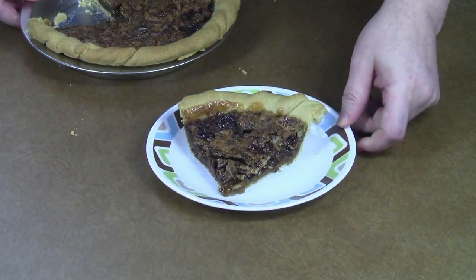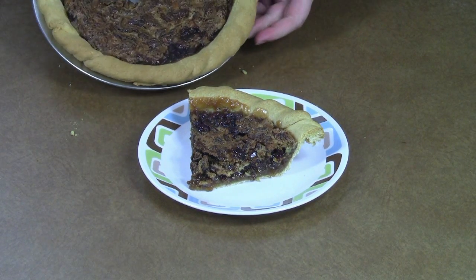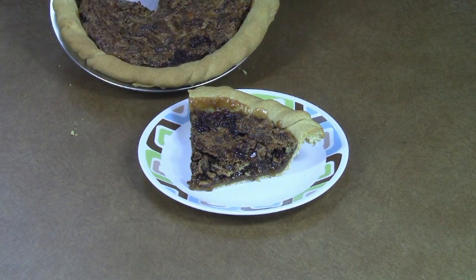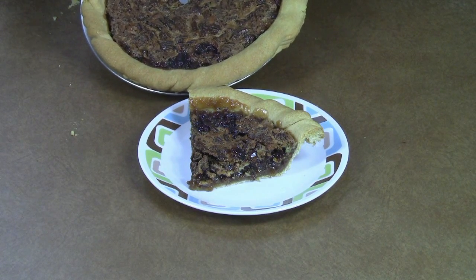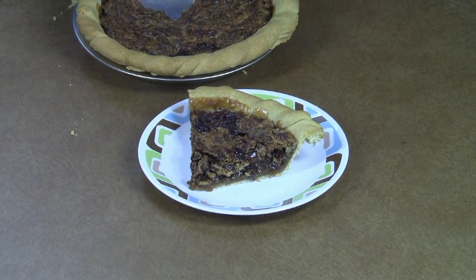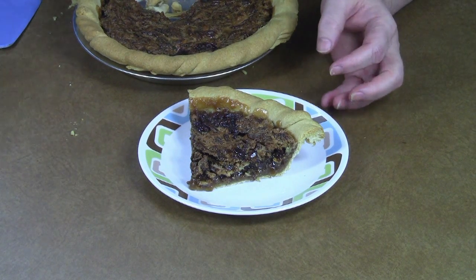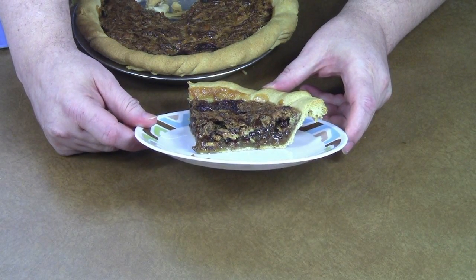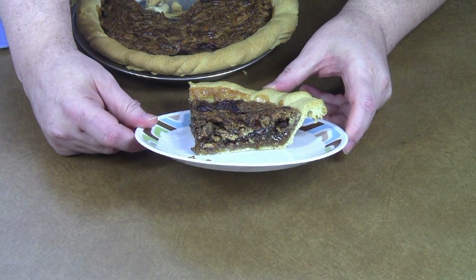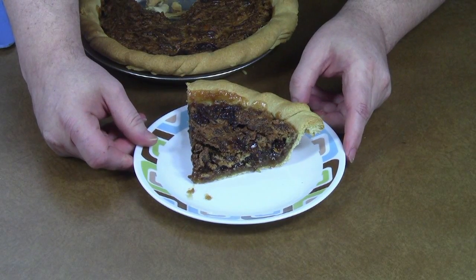It's a big slice, slightly off center, but it looks just right. It's firm and set, but the center is still nice and gooey and sticky. Give it a try — it's pretty easy to make and they are very, very tasty. I make them maybe once a year at the holidays, but it's definitely worthwhile.